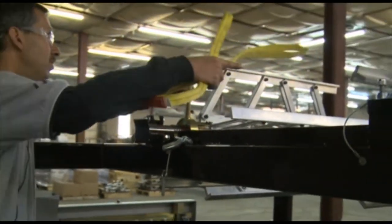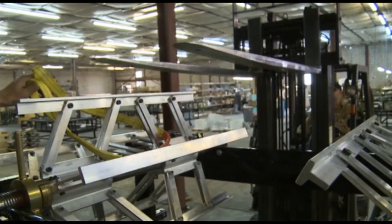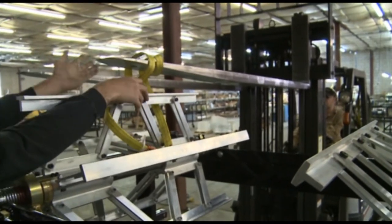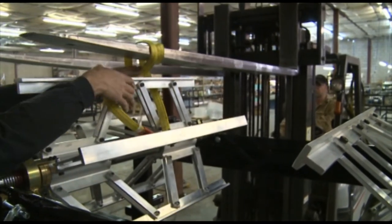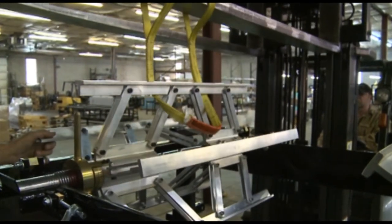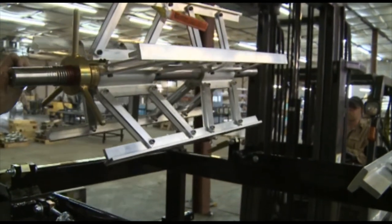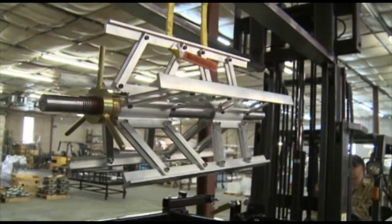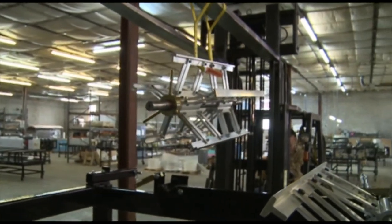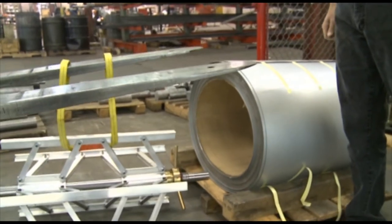Now we'll put a strap through the expandable, then we'll bring a forklift in to pick it up. Once you have it strapped up, we'll just lift it up.